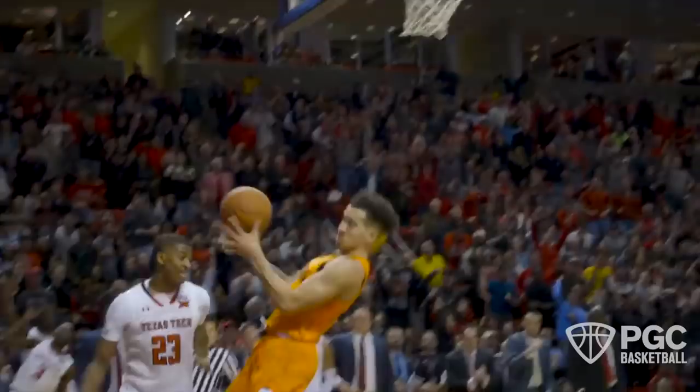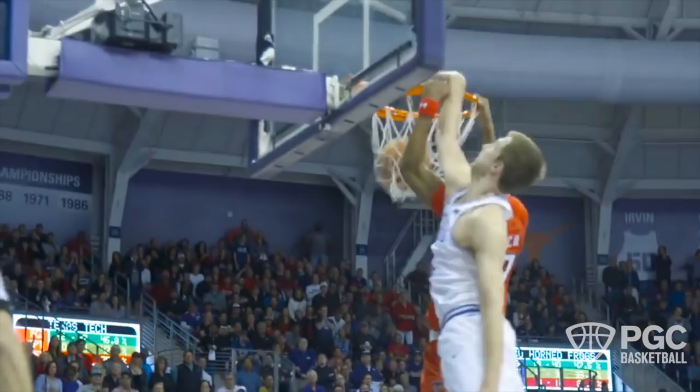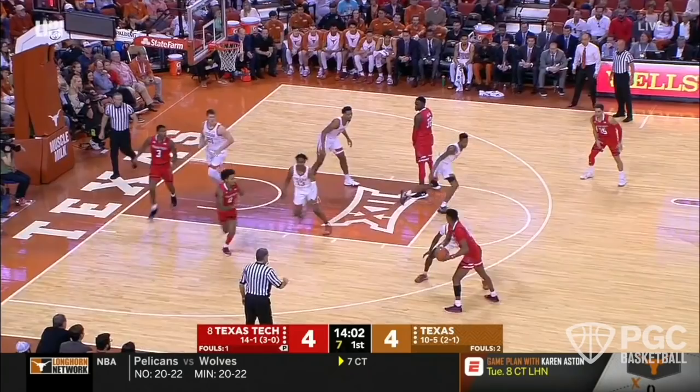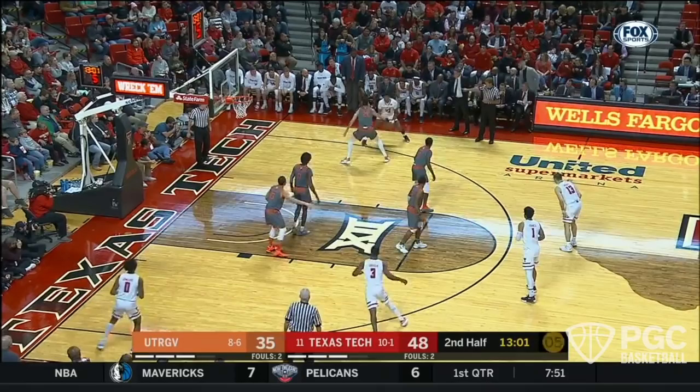For somebody as explosive and dynamic as Culver is, defenses have to worry first and foremost about his dynamic ability to get to the basket and finish at the rim. So this opens up opportunity. He has a number of different things in his package, but one of the moves you're going to see him use most in this final four is the one dribble pull-up jump shot that we at PGC call a boom one two.